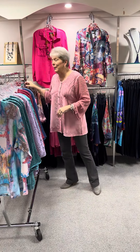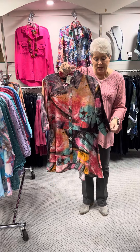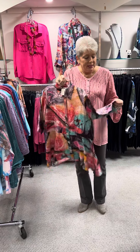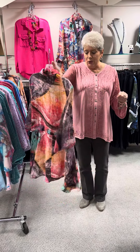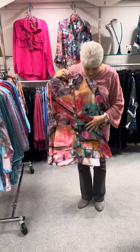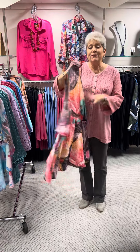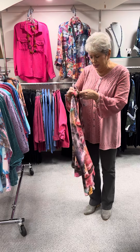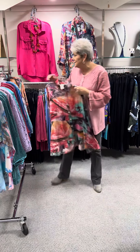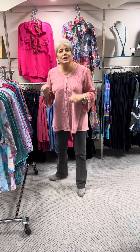Beautiful print. The last one I'm going to show you is a little bit more of a tunic style. It is in a slinky t-shirt knit, so it flows and hangs beautifully. It's shorter in the front and a little bit longer in the back, making it a fitted swing top. Beautiful print with abalone buttons, priced at $78. I have that in a small, a medium, a large, and an extra large.